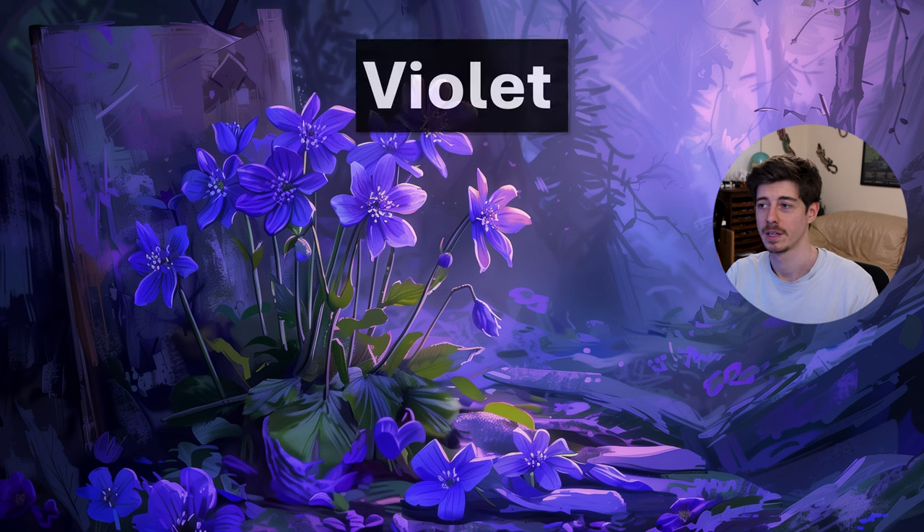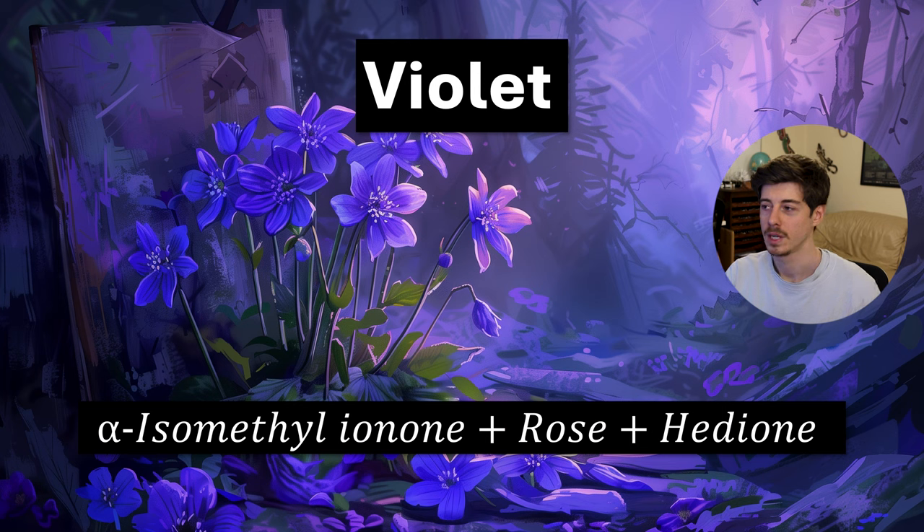Another floral is violet, and this one is dominated by the ionones. There is purposefully an ionone in the kit: alpha isomethyl ionone. If you blend that with a little bit of rose and some hedion, you boost the ionone further — rose acts as a floralizer, giving it lift and complexity, while hedion adds a petal-like floral character. Violet has been a long-time favourite in perfumery, and with the beginner's kit you can at least get a very basic sketch of a violet.